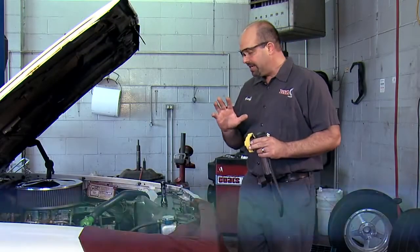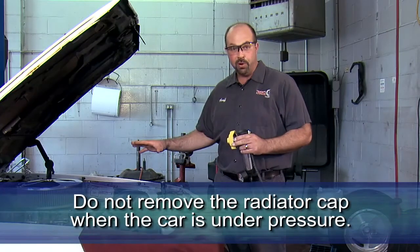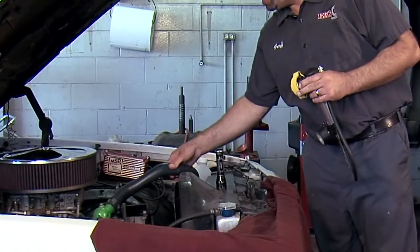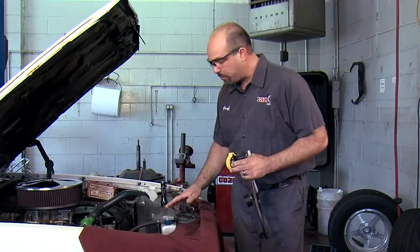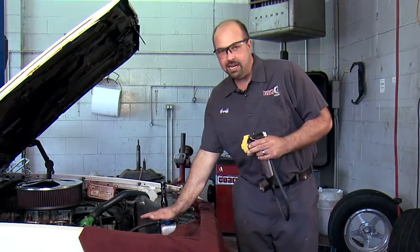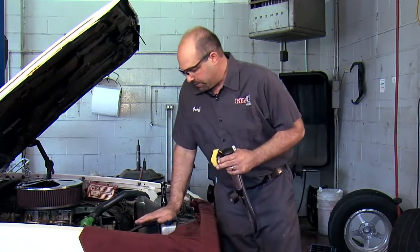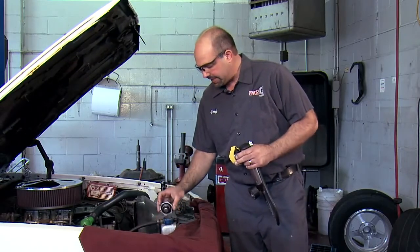First thing you need to know is don't ever take the radiator cap off of a car that's already under pressure. If it's hot, it could be under pressure. So we'll just squeeze the radiator hose — if it's real easy to squeeze, there's a pretty good chance there's no pressure. We're going to open this slowly. If there's pressure in there, tighten it back up and stop. Let the car cool down. So we'll open it slow and make sure there's no pressure. We'll take the cap off.